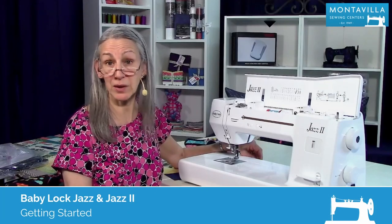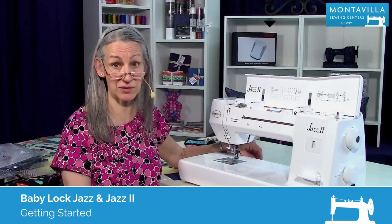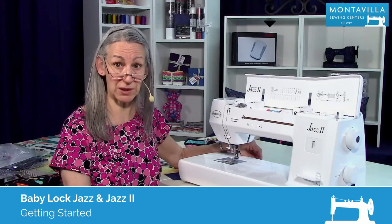Hi, I'm Karen. We're here at Montevilla Sewing Center and today we're talking about the Baby Lock Jazz 2. In this video I'm going to get you started on using your machine.